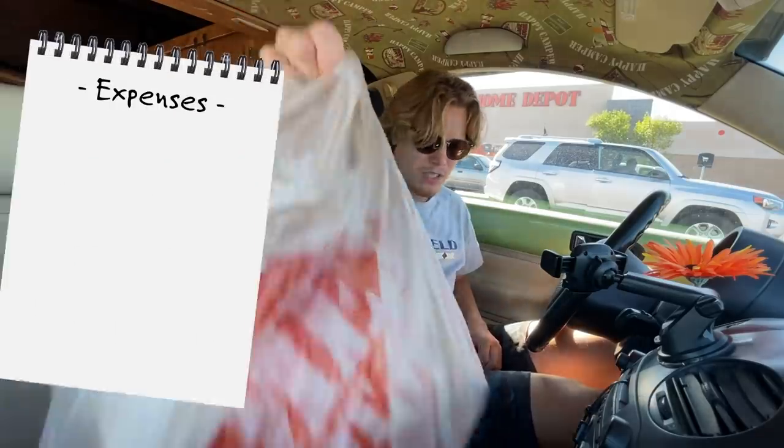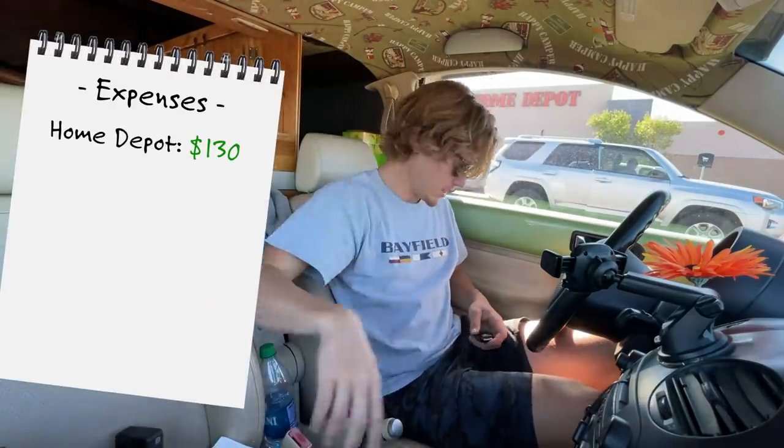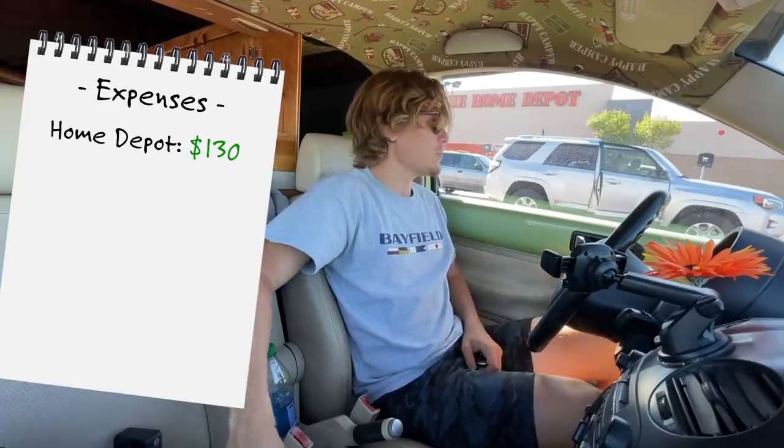Not necessarily exactly what I wanted to use for the repair, but I think it should work. $100 spent at Home Depot. One of the biggest things the bug needs is a mattress to sleep on.